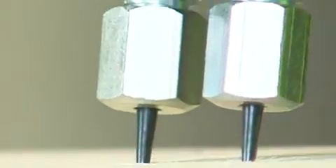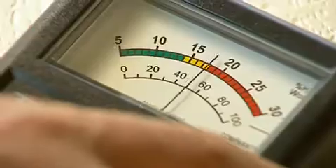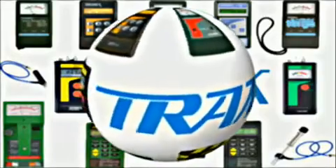Moisture detection and diagnosis is very important for the health of a building and its occupants. So why take risks? Test now with a Tramex meter.